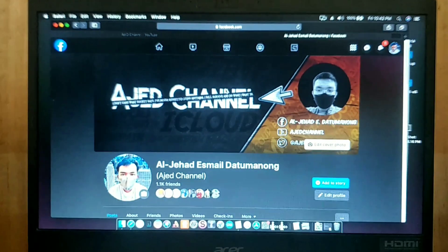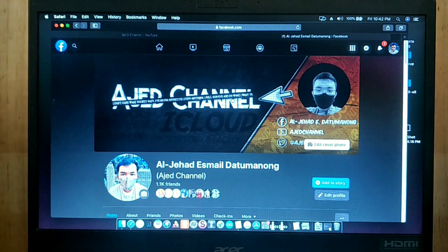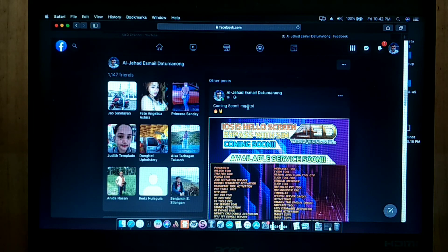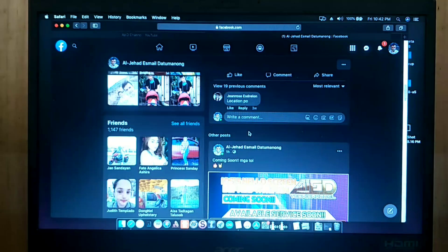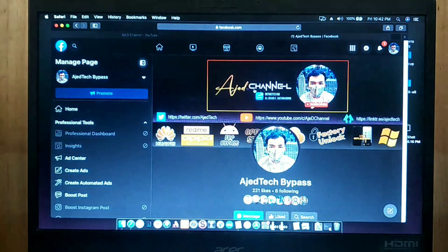Please follow my Facebook account. If you visit my Facebook timeline, I have a post about the iOS 15 bypass with Signal, coming soon to the L Pro Bypass Tool, so stay tuned for the next updates. You can also follow my Facebook page.